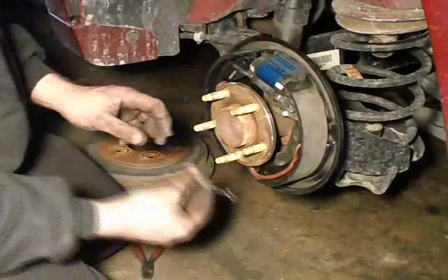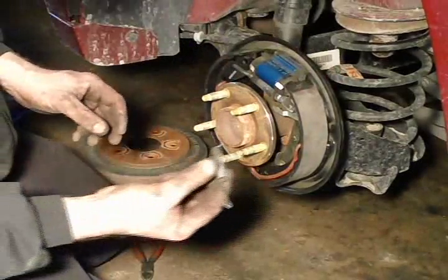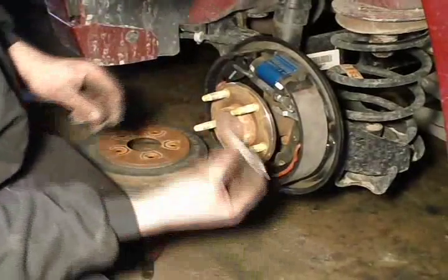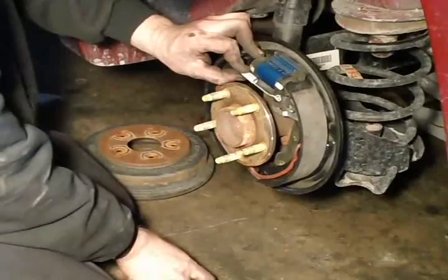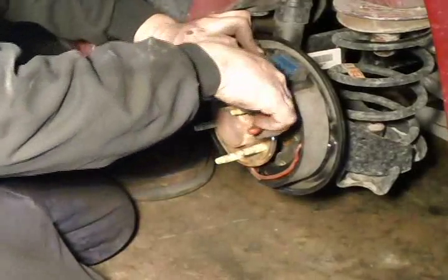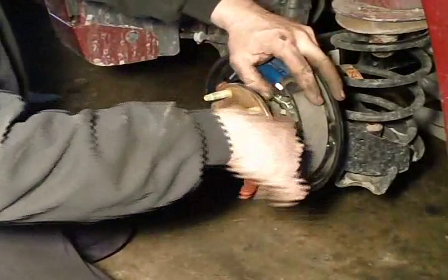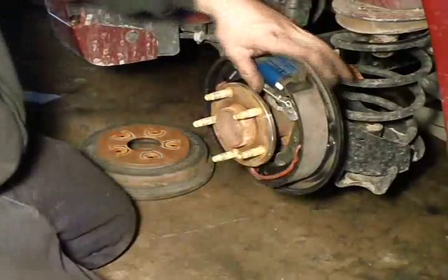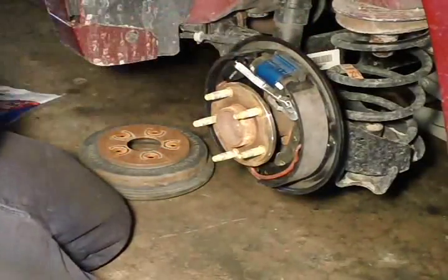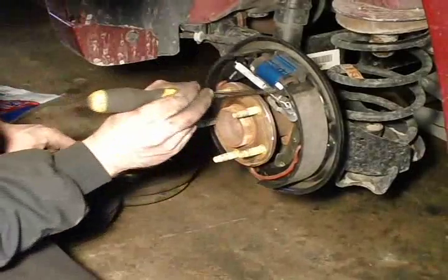Once you get that in place, get your spring. That is an old one — got the new one. Now this will go right to that adjuster mechanism. Make sure that is going against your adjuster the way it should. It all looks good.